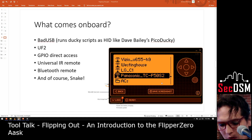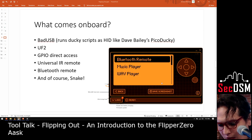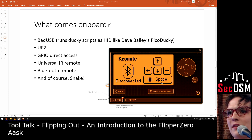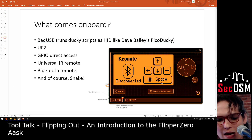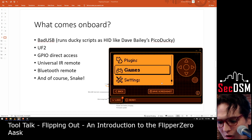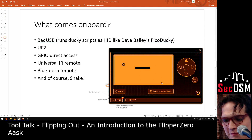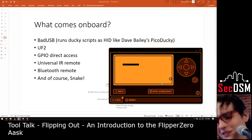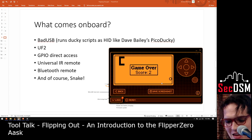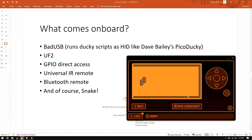It also has a Bluetooth remote built in. If you wanted to use it as a clicker for a presentation, you can set that up and pair it with your device. It's got a lot of stuff built right on board. And of course, what system would be incomplete without Snake? So if you don't have internet but you have your flipper on you, you could get a mean game of Snake in. This now has Tetris on it too — I'm actually not running the official firmware right now, but we'll get to that in a moment.